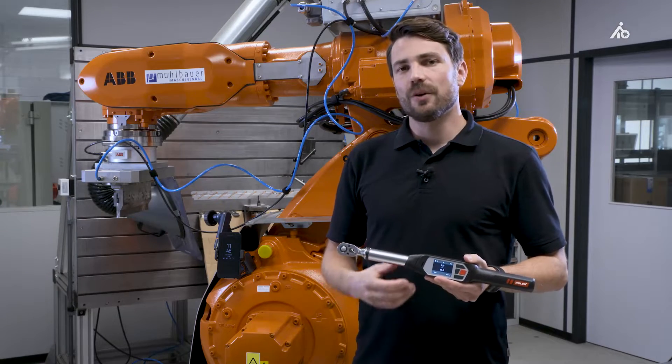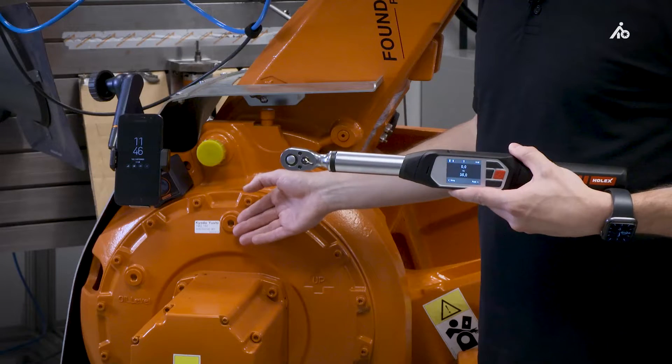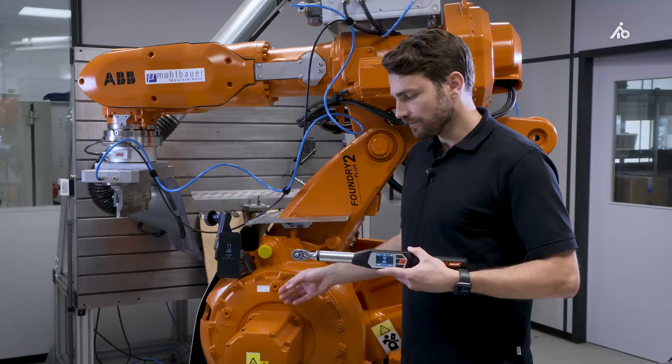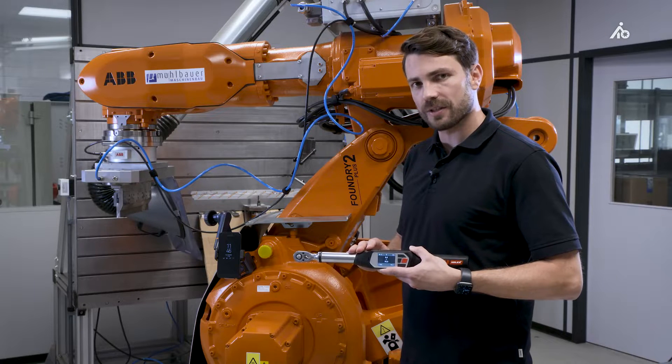How does this work? I want to show you this on an example. We have a screw which needs to be tightened in a controlled manner with 35 Newton meter and a tolerance of plus minus 5%. This screw case can be configured via our HCT app or directly on the torque wrench itself.